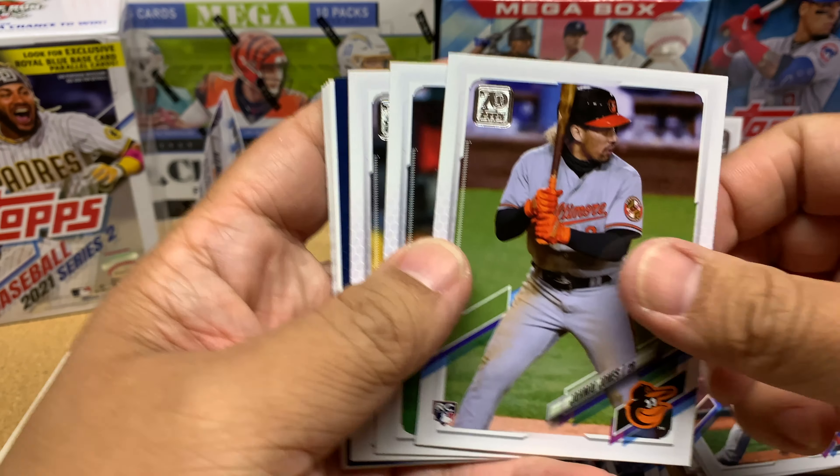Jonathan Villar, Shane McClanahan again — solid! And Ha-Seong Kim. This is the Kim I'm looking for — this guy should be pretty decent. He's hit for average like everywhere he's gone, whether it was high school, college, or overseas. Wherever he's gone he's hit above average, and that's always a good sign when a guy does that consistently. Shows he's got the ability to adjust to the competition and rise above it.